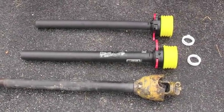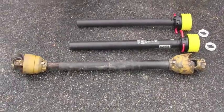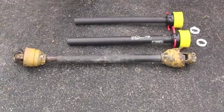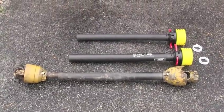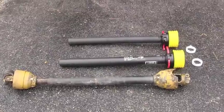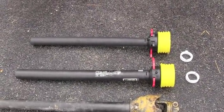Hey, this is Mike with AskTractorMike.com. I recently purchased a used rotary cutter with a PTO shield that is shot, and you can see it there in the bottom of the picture. Today I'm going to show you how to replace a shield like that with a new shield, which you see here. And it's a real simple process.